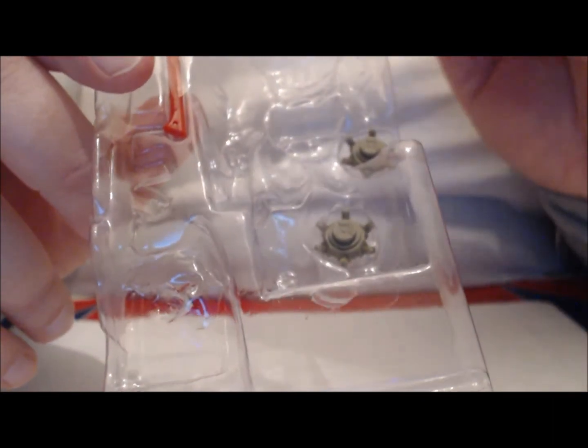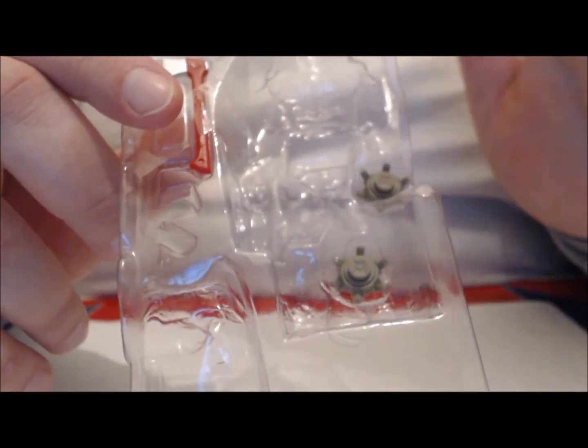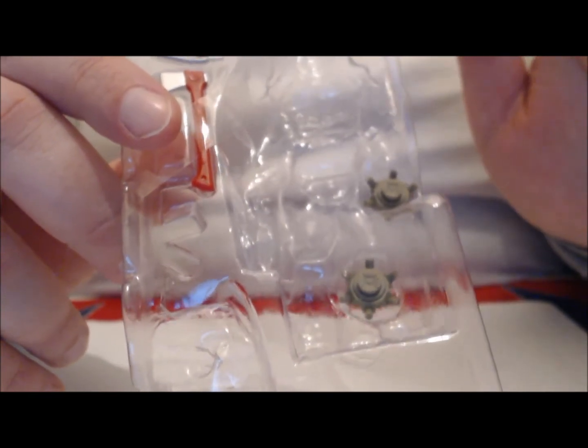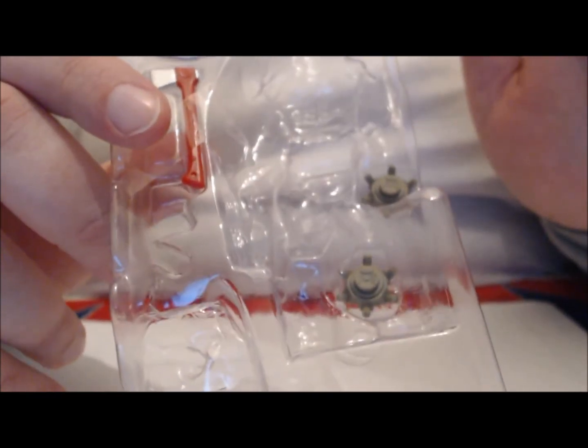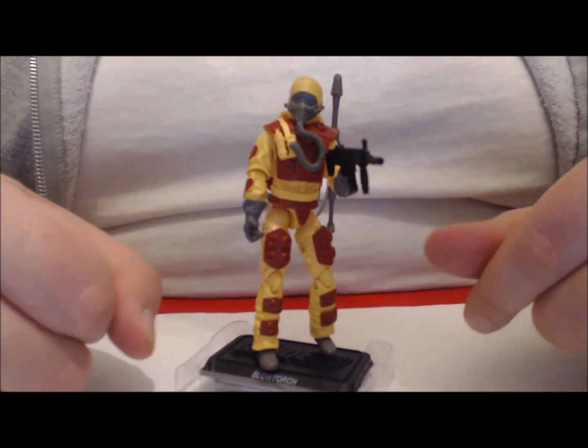I can just see Blowtorch on the field. Cobra's like, 'Yeah, you know what? Let's leave that guy alone. He's got mines on his backpack with an automatic gun — he'll take care of himself.' I just wanted to pose Blowtorch with that assault rifle just because I think it was funny.